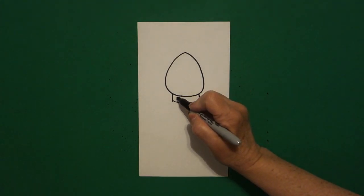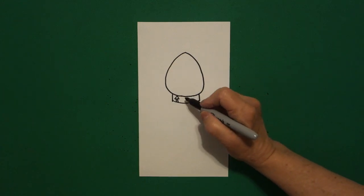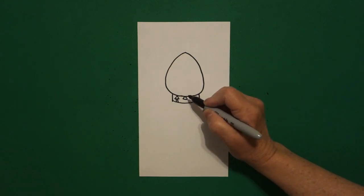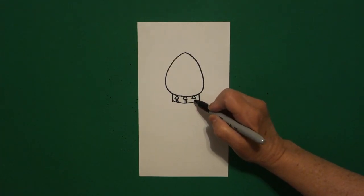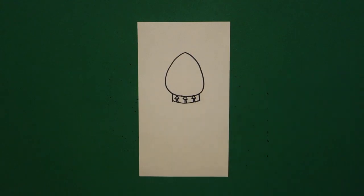Inside this space, I'm going to put triangle, straight line, straight line, triangle, straight line, straight line, triangle, straight line, straight line.